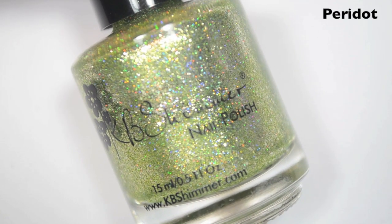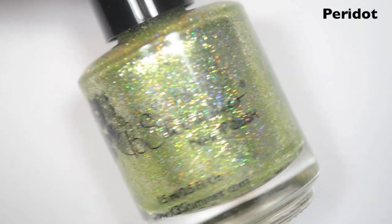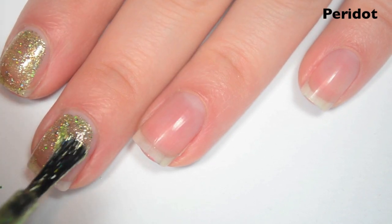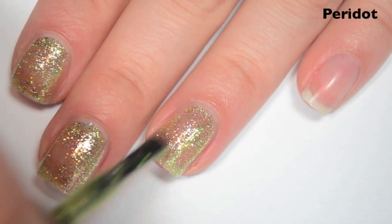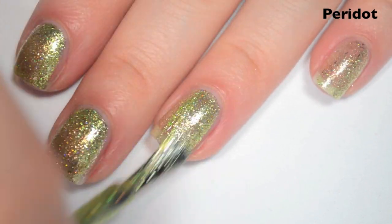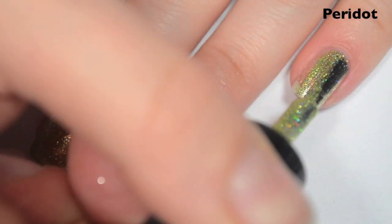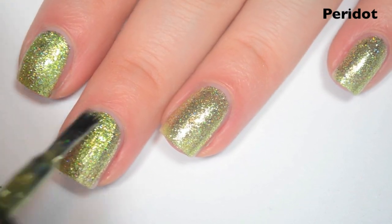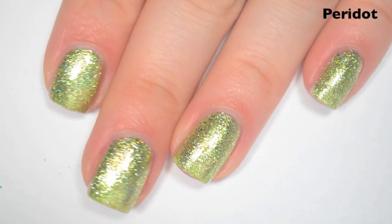The next polish is Peridot, and this is the August birthstone. This is kind of like a lime-green holographic with those silver flakies. Here is one coat — this one is a lighter color so it's going to be a little bit more sheer, probably going to need three coats. Same great formula as the rest of the collection. Here's two coats — there is still a little bit of nail visible, so I'm going to do a third. You might want to consider doing a peel-off base coat with these — they're not difficult to remove, but it would help with the flakies getting everywhere. Here's three coats, and this one covers completely in three. That third coat makes the color a little more vibrant too.